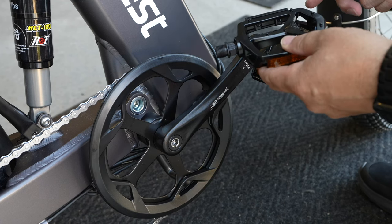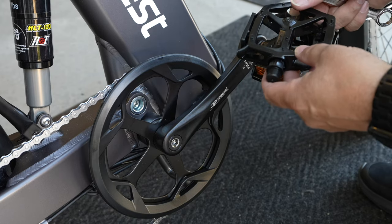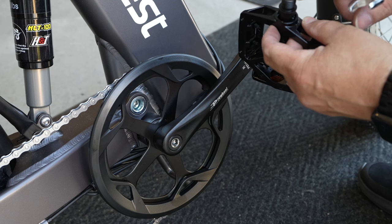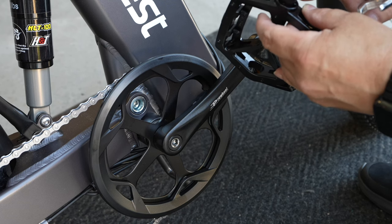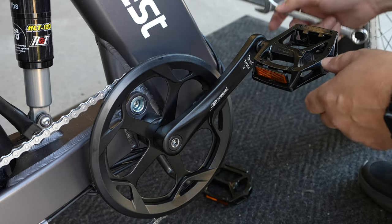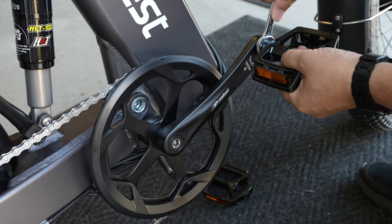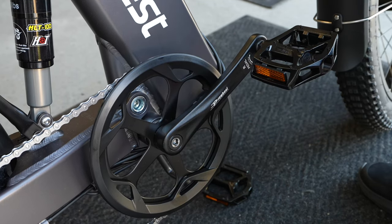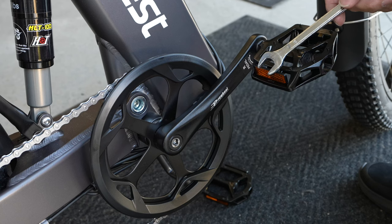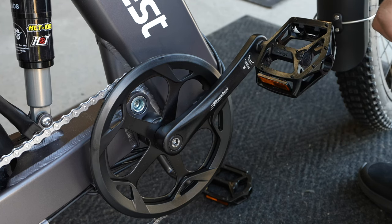When you're putting the pedals on, some pedals will have stickers on them — the ones I got didn't, but they are marked on the inside with an R and an L for right and left. Make sure when you're putting the right side on you tighten it clockwise, and when you do the left side make sure you tighten it counter-clockwise. That'll be it for the pedals.